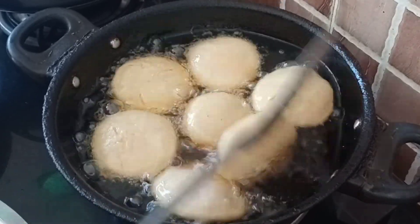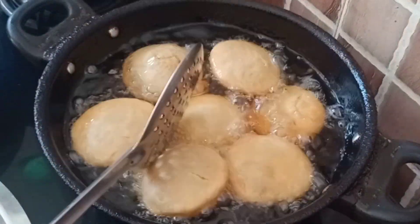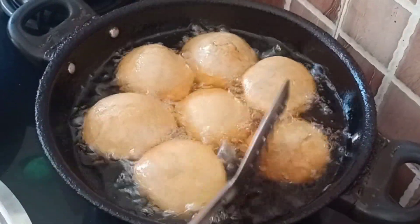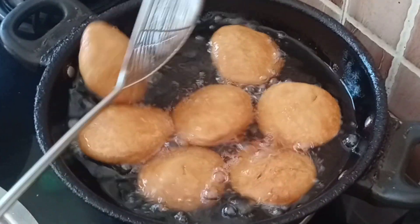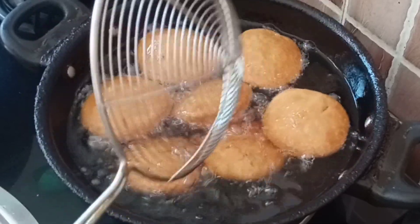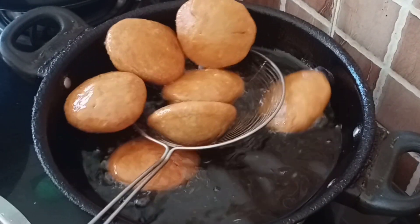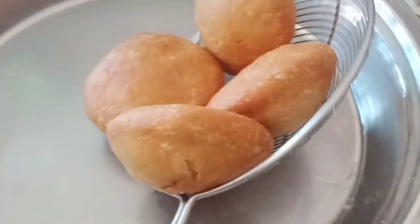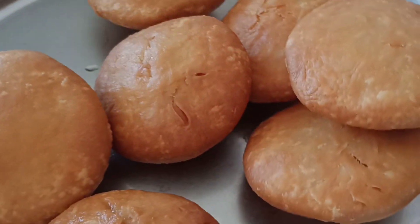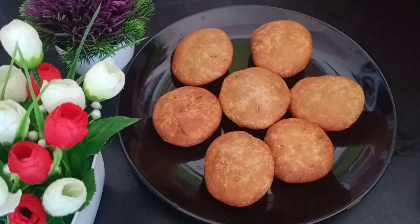Already 2 to 3 minutes have passed — put it in for 2 to 3 minutes, then another 2 to 3 minutes, and then 7 to 8 minutes total. It will be ready in 7 to 8 minutes. Now the kachoris are ready. Let's remove them onto the plate.